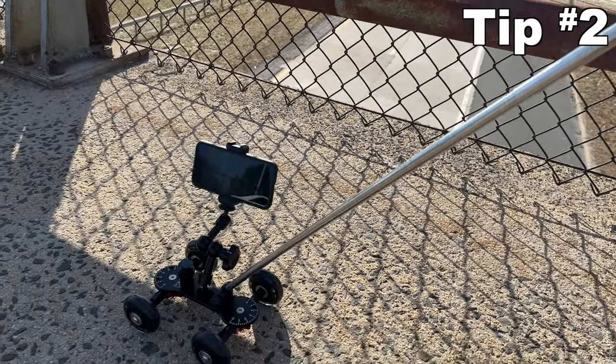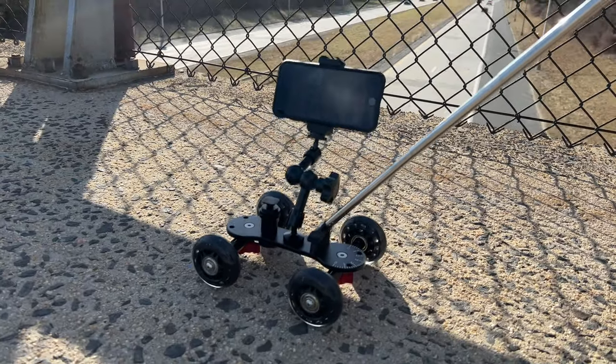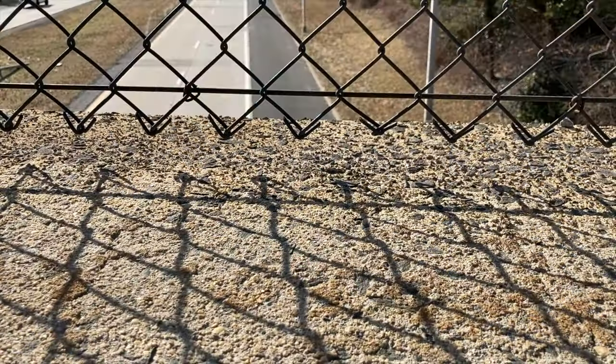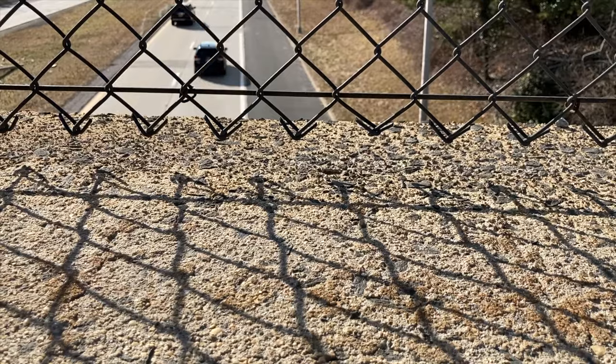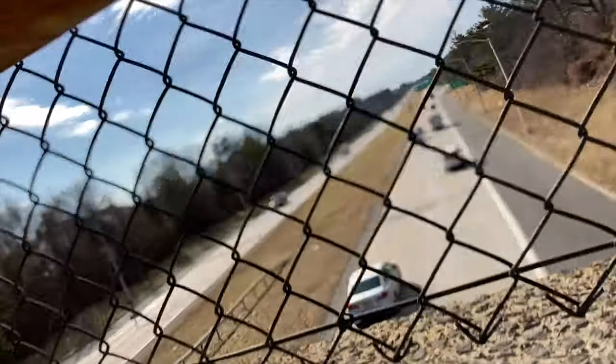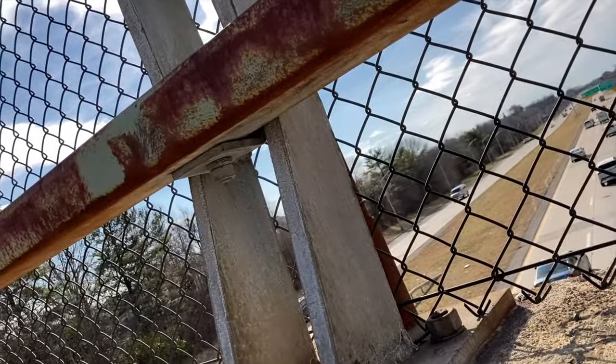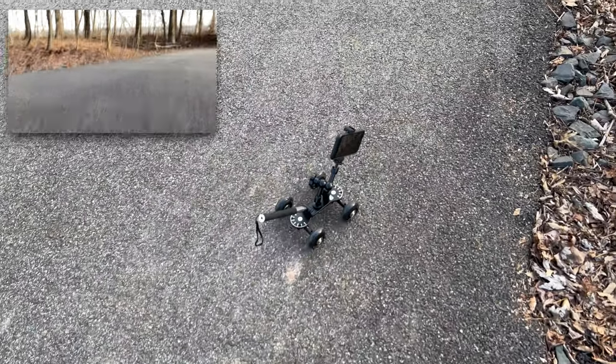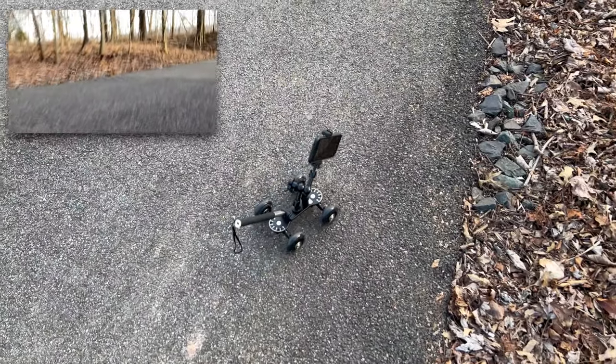That leads to tip number two: flat surfaces only. And what you might consider flat, and what the Skater Dolly considers flat, could be two wildly different things. Here I was trying to get a dramatic shot of the highway, but as soon as I moved the camera, it was obvious that it wasn't going to work. Sidewalks are not smooth enough. Neither is asphalt. Just look at this setup — that is some serious camera shake.